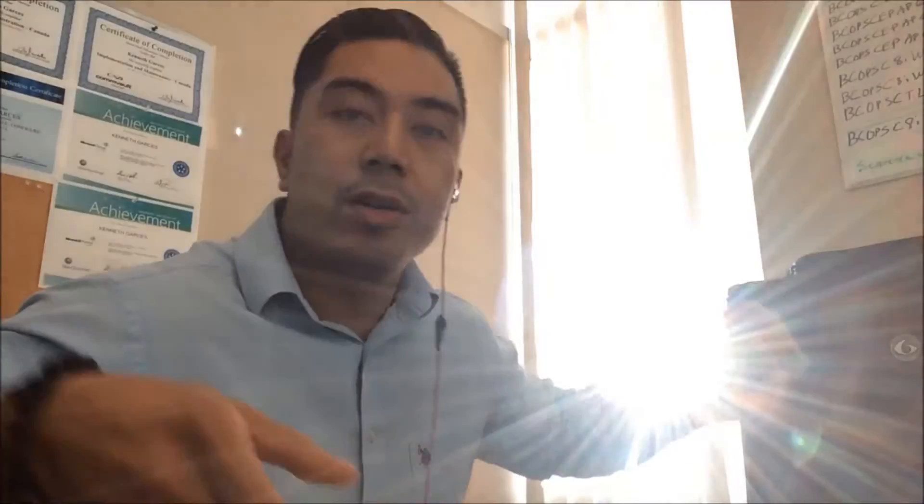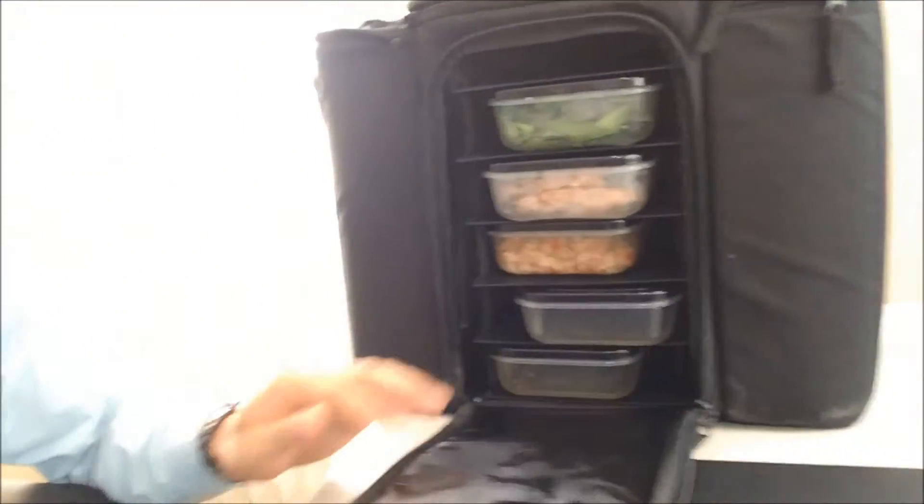I'll see you guys in the gym shortly — see if I can document some video of the workout. It's a beautiful day, sun shining, and I want to show you my lunch kit. You guys might have seen this on Instagram a couple of times. This is what keeps me accountable — I never miss a meal with these. It's really just the vehicle to ensure that you have all your meals.